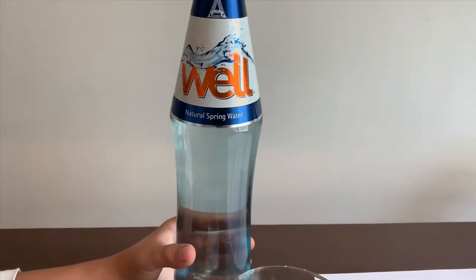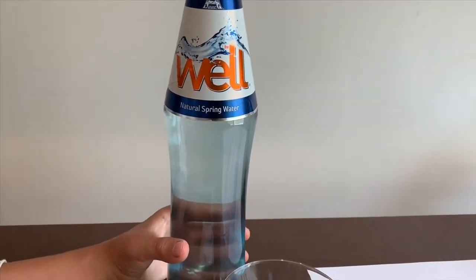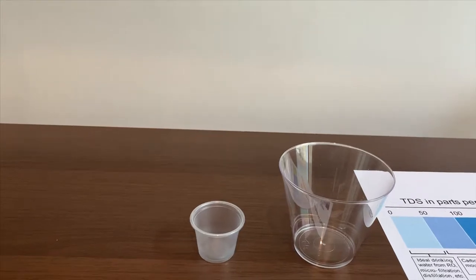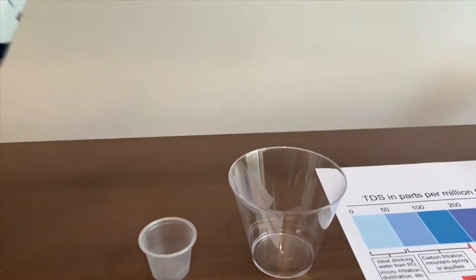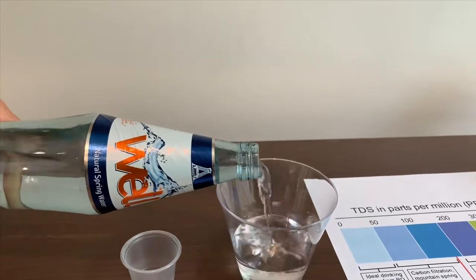This is Auto Nut Well Nitro Spring Water and it's from Armenia and it costs $1.29. First, we're going to test the TDS. After, we're going to test the pH.